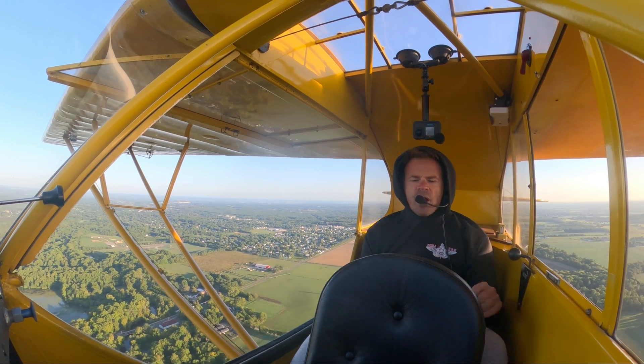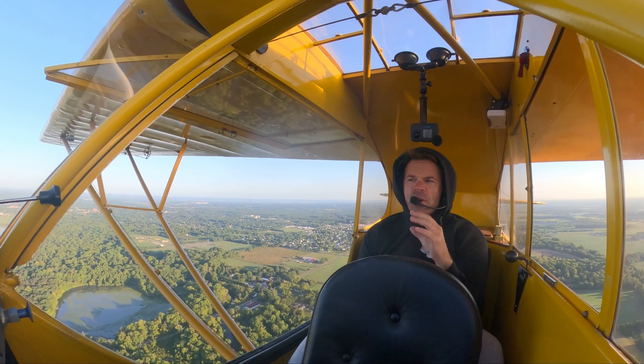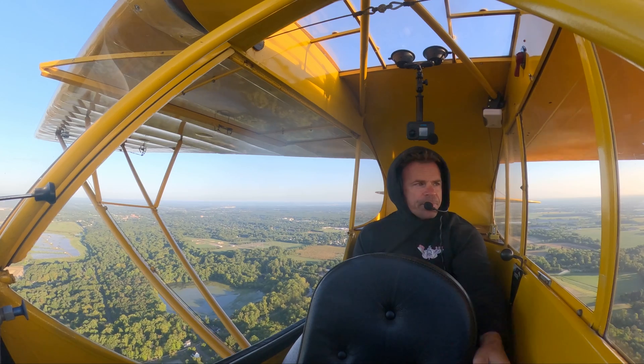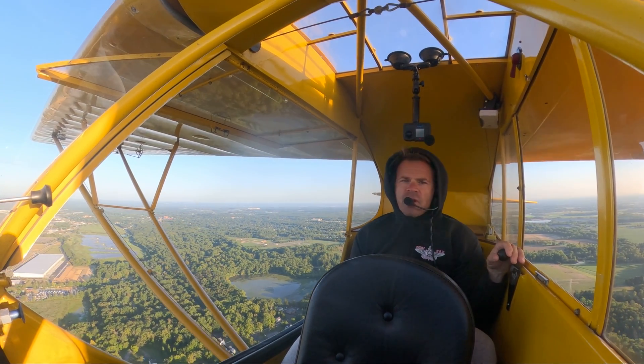The big thing if this were to happen to you is obviously to use the trim, use the throttle, use your feet. This is one of the rare times where you want a really long, stable final — you're obviously not going to try to make a short approach. I'm going to use the trim and throttle and try to get this thing on the ground.